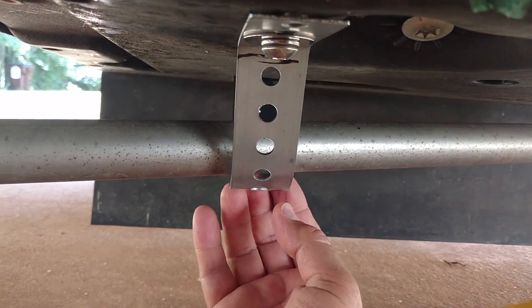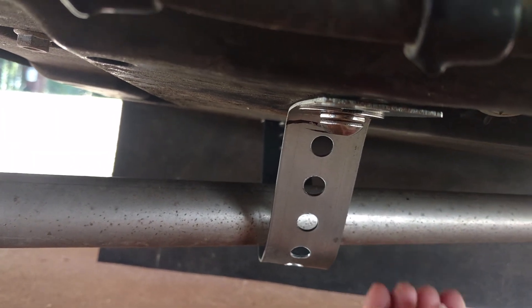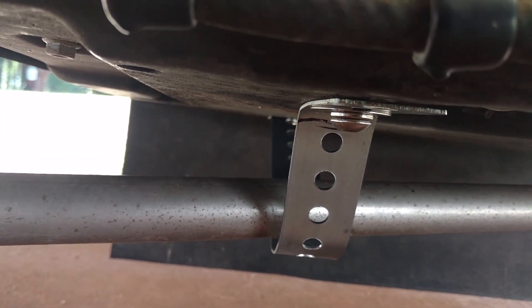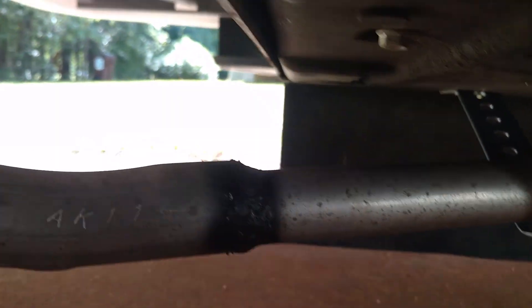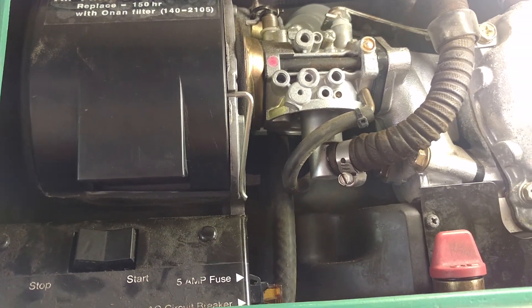I've also added a safety strap on here in case the exhaust pipe were to break, because it did have some cracks which we had to weld up, which had occurred because the outer support had broken. Thank you very much, and if you liked the video, give me a thumbs up.